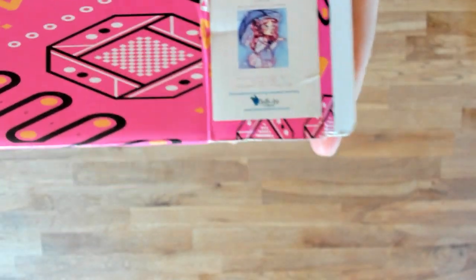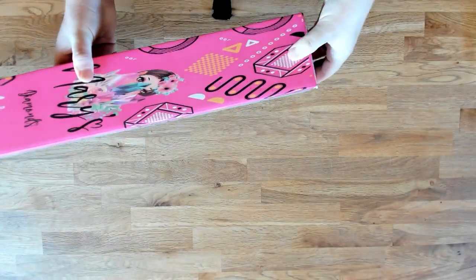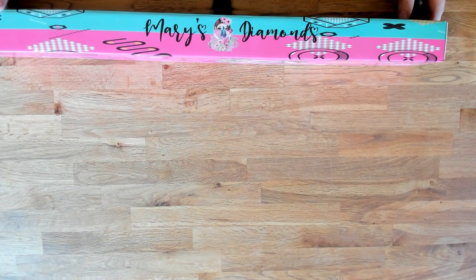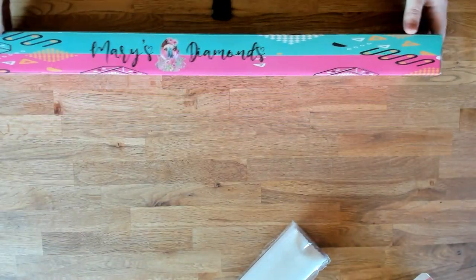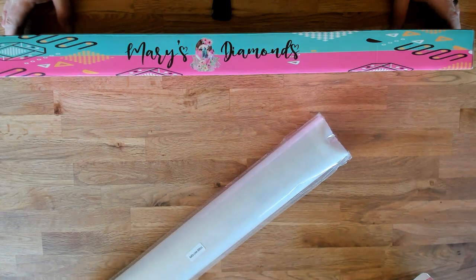This kit is Snow Girl by Louisa Maria — this is actually the first kit we are releasing from her. The square and round are both 60 by 68 centimeters, or 23.62 by 26.77 inches. The square drill has 48 colors including four ABs, while the round has 47 colors and three ABs. There are more squares on a canvas, so the square rendering will always be a little bit more detailed.